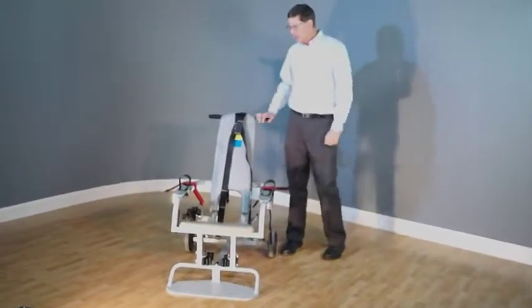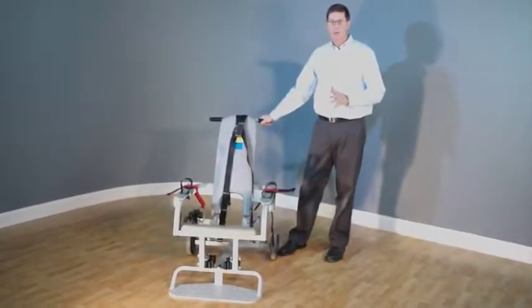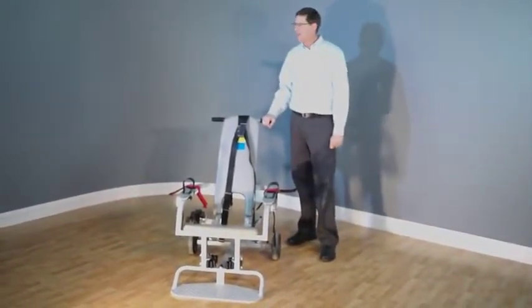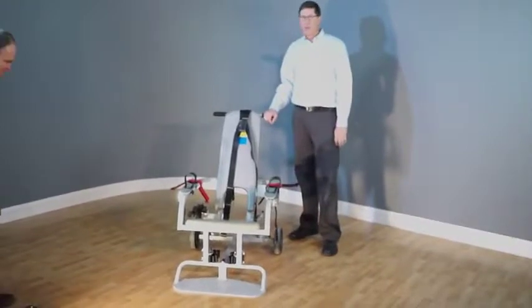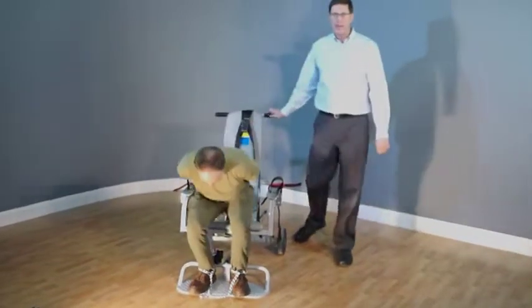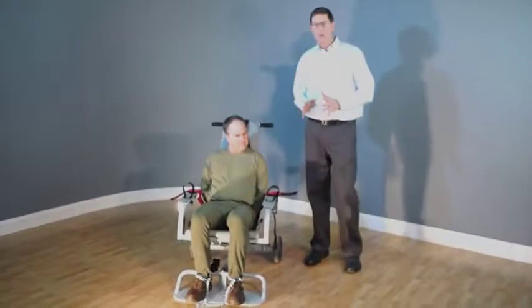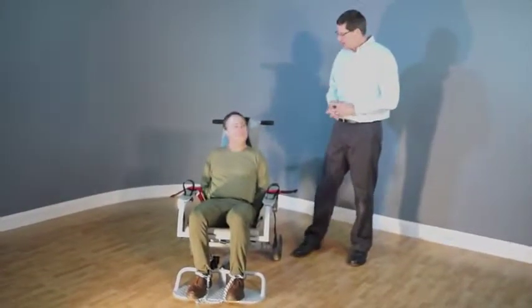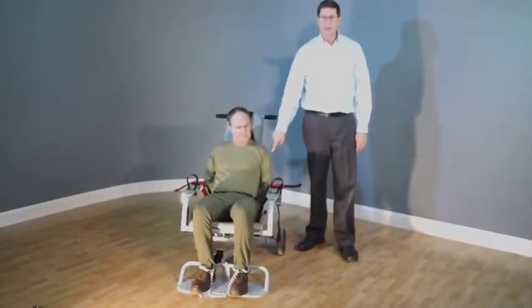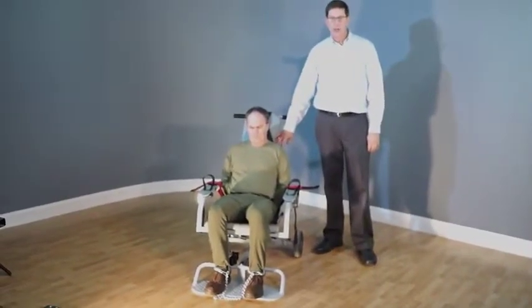Now that the chair is in a safe place and the brakes have been set, we'll demonstrate the proper restraint technique. Our assistant Joe is wearing leg irons and handcuffs in the back, just like most people in the correction industry. We have a cutout in the chair back that allows him to put his hands through the back of the chair and still remain seated against the chair back.